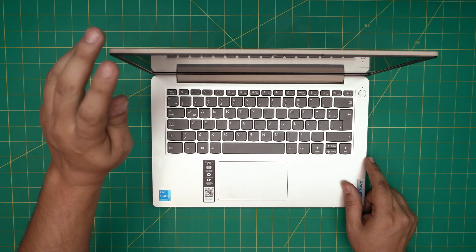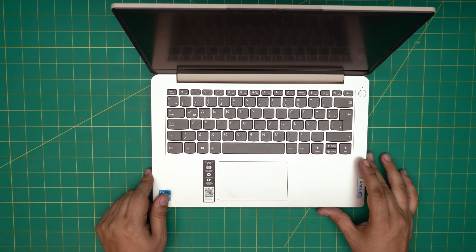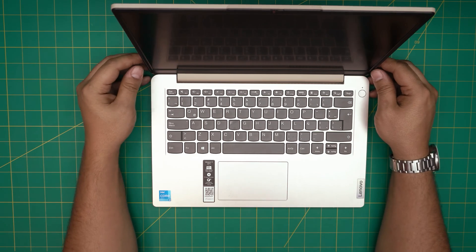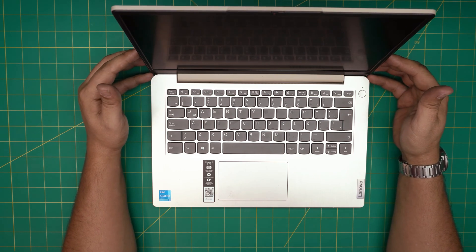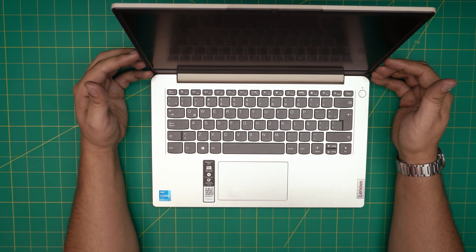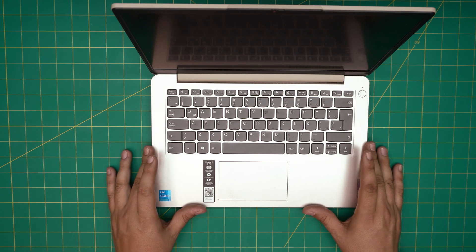Hello everyone, welcome back. In today's video we have a Lenovo IdeaPad 3, model 14ITL6. I'm going to show you how to open it up, how you can upgrade the RAM, and what the maximum RAM capacity is. The instructions on the website say you can have up to 8 or 16 gigs, and I'm going to show you how to do that.